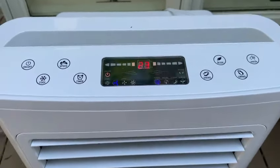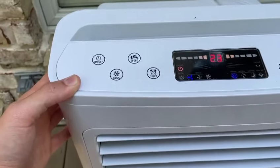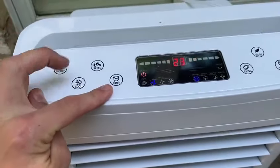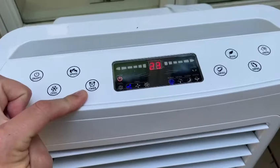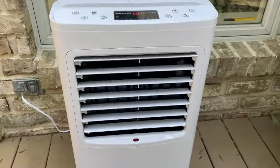If you want the water to be pumped through the unit to cool it, you press the cool button. Or if you want to put it on a sleep timer so it doesn't run all day, you press the timer button.